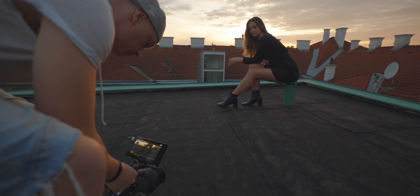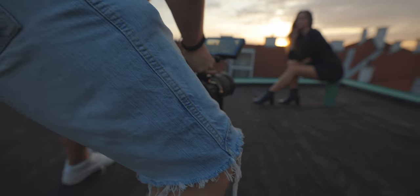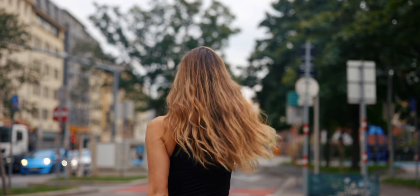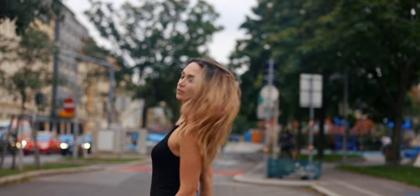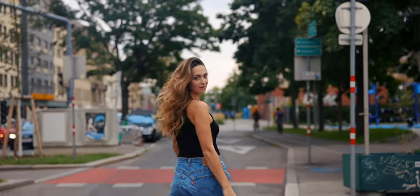Everybody keeps praising the in-body stabilization, and using it on the R6 with a 15-35 it actually was amazing. But on the 28-70 when doing quick pan moves I had the IBIS jerk quickly from left to right, making some shots unusable. For the most part it worked well, but sometimes I got really abrupt judders I didn't like. After some research online I found this might be resolved by a firmware update for my 28-70 — I purchased it when it came out and never did a firmware update.